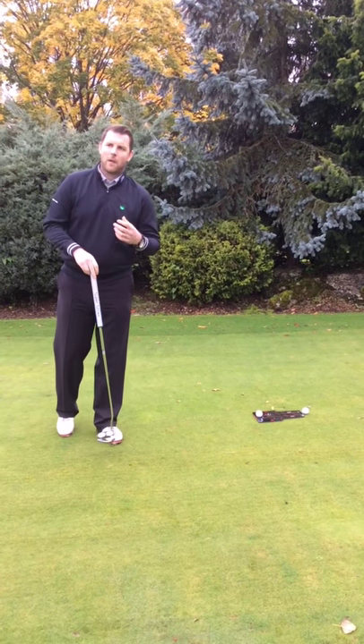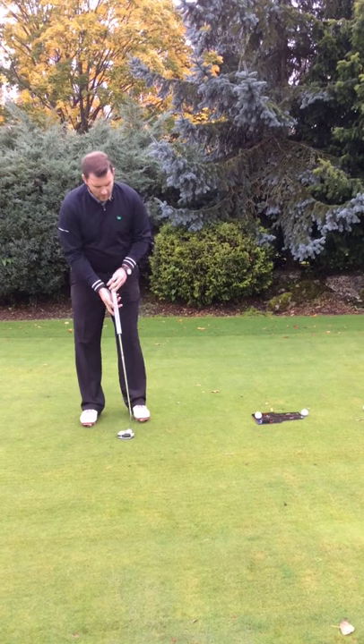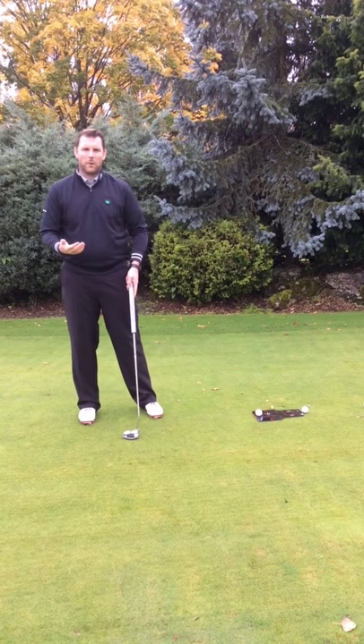We're going to talk about the traditional view that you need to get your eyes over the golf ball when you putt and that the ball position needs to be a little bit further forward. But that's not the case for everyone.